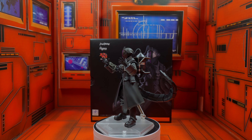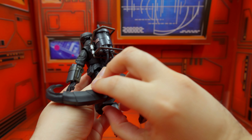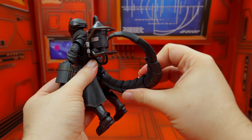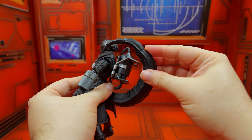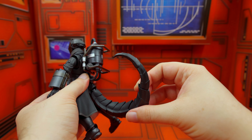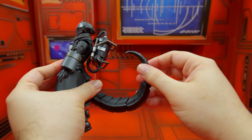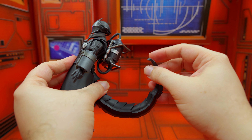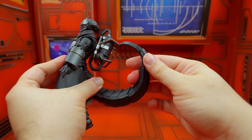The only thing is I would have given the tail a little more articulation. When it stands by itself with the tail not down, it does tend to fall over — but you can counteract that. And the stand — I'm loving the new Figma stand. It's doing an amazing job. I have to say, this figure was an awesome buy, honestly.